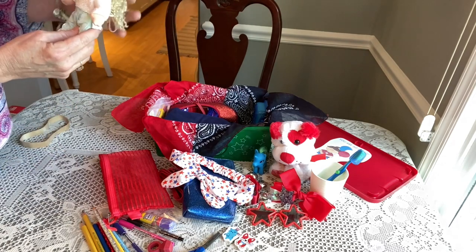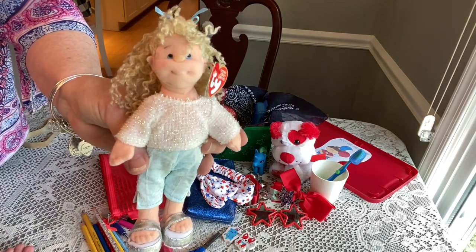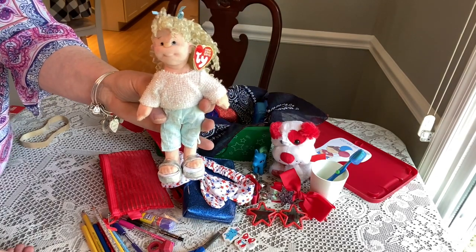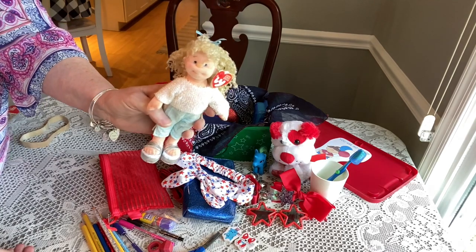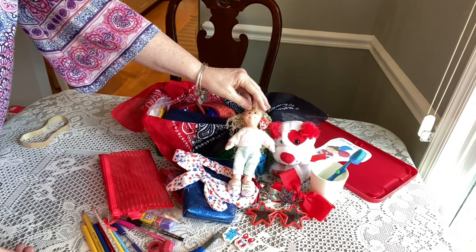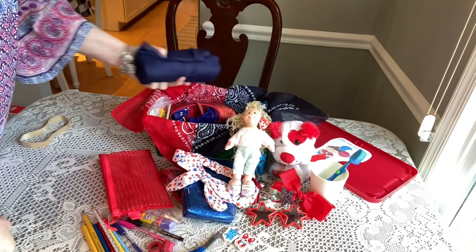She has this cute little 'teeny beanie bopper' — really cute for a little girl this age. I got a set of these on eBay brand new; they were all packaged up. I do have success on eBay purchasing items for my boxes — I usually get the best deal when I buy in a lot or several at once rather than just one or two.